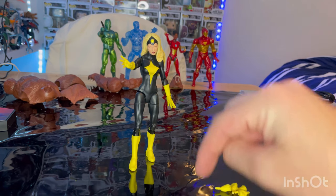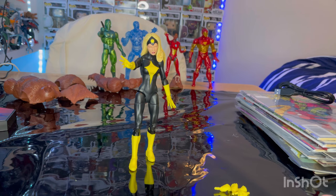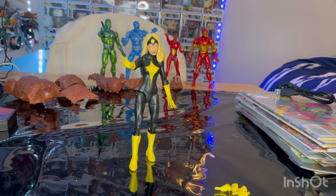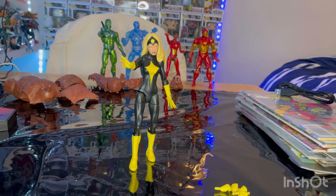She can't really do a full 360 pivot on the diaphragm joint, but she's not really going to need to do that anyway. The main problem I had was just her not being able to stand up quite well — you kind of have to mess around with the pose a little bit.